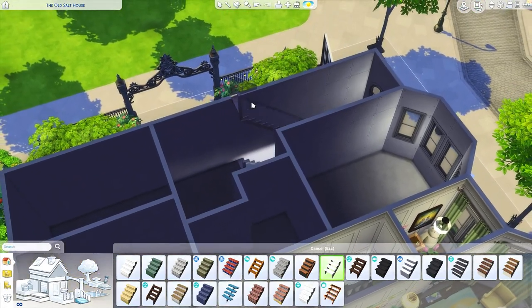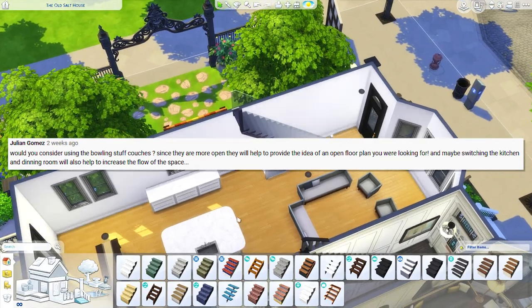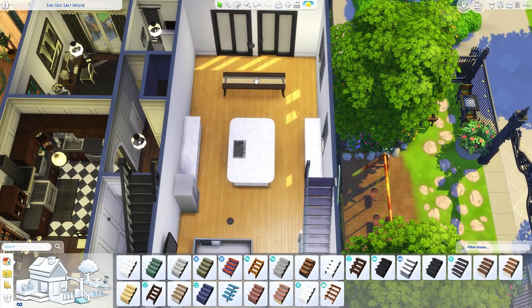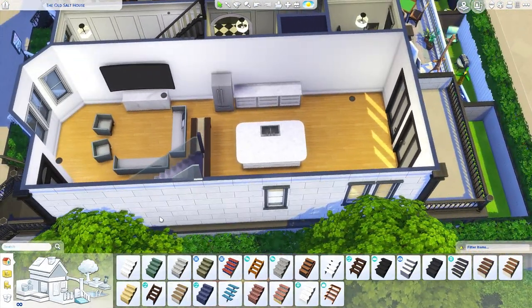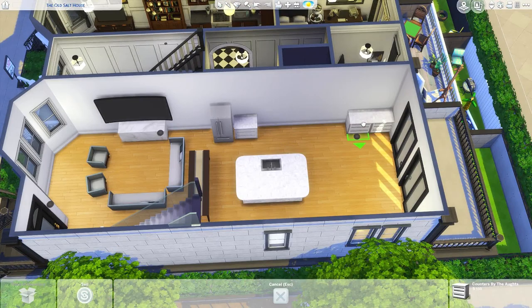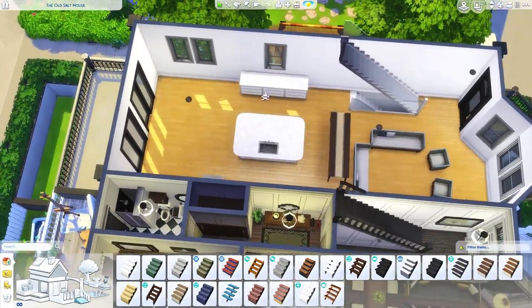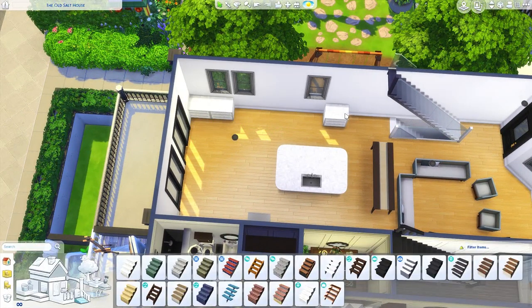I also wanted to rearrange the living area up here a little bit. Julia brought up that it might be a better use of space to swap the living and dining room, and now that I think about it I do agree — towards the end of the last part I just wasn't firing on all cylinders. This is definitely something that's going to work out better, and I have some other ideas for making this look a little bit better as well.